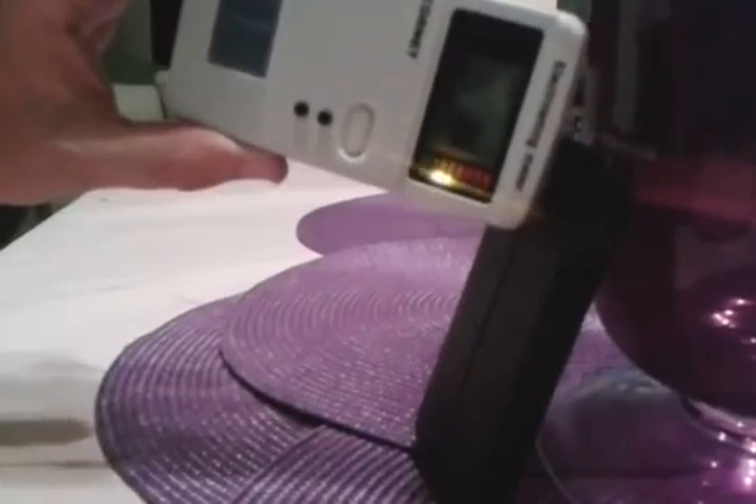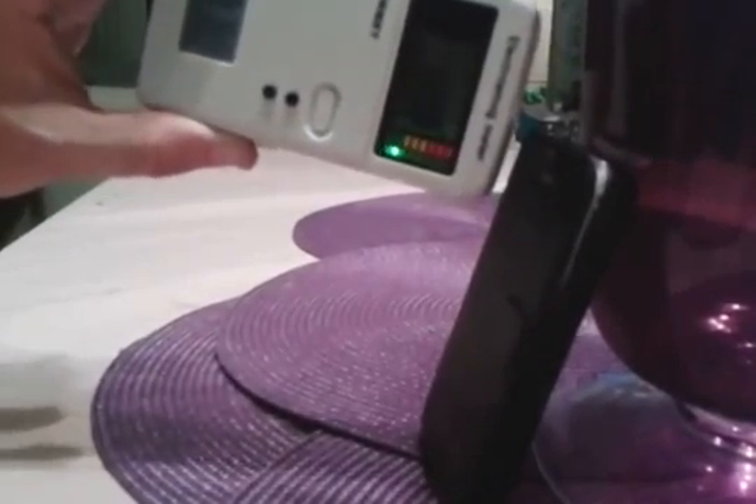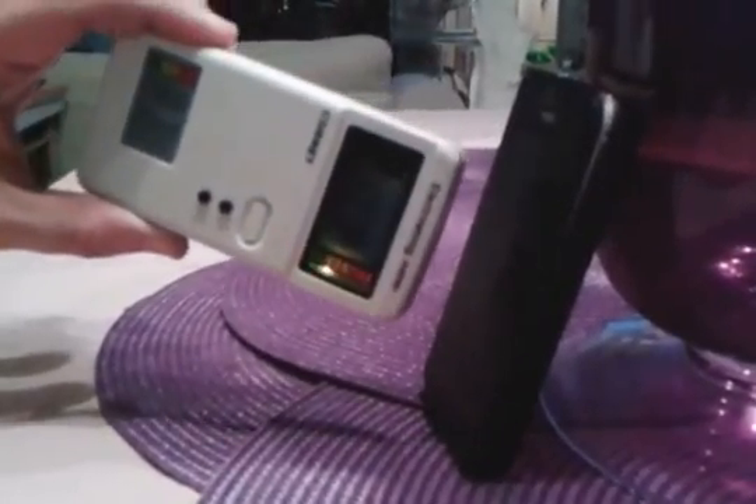Back to the shielded part — she's in the green. Back to the unshielded side, and as you can see the whole rear side of the phone is all in the yellow, popping into the red a little. And the shielded side — she's in the green.